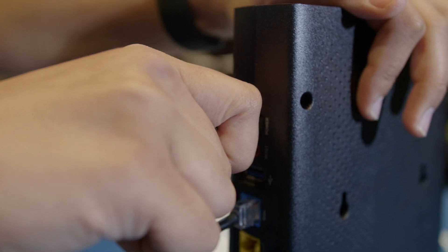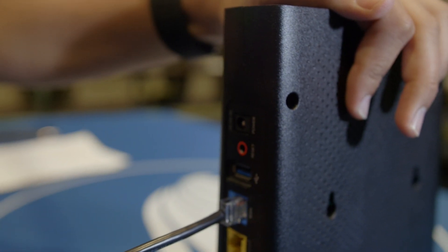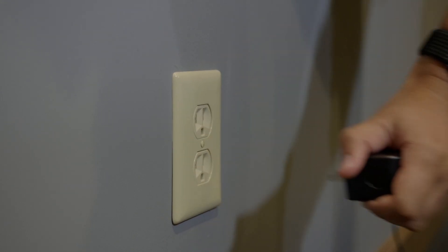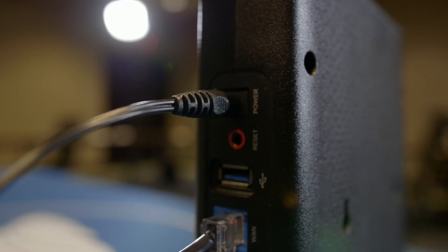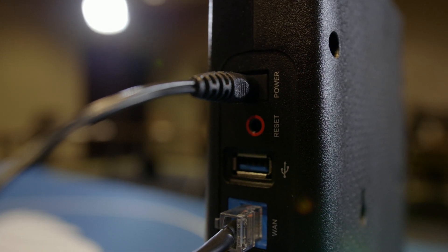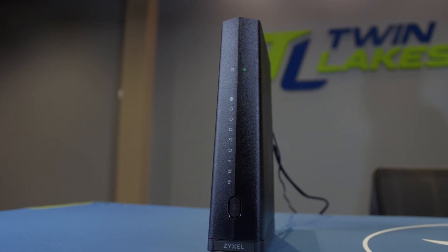The best way to reboot your router is to remove the power source from it for around 10 to 20 seconds. This can be done by unplugging the router from the wall outlet or by simply removing the power cable from the back side of the router. This will be a small, round, black cable that should be plugged into the DC-IN outlet on the back of the router.